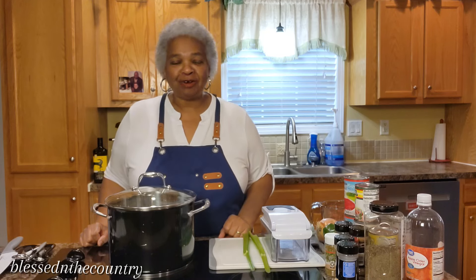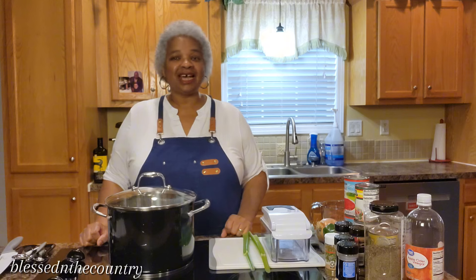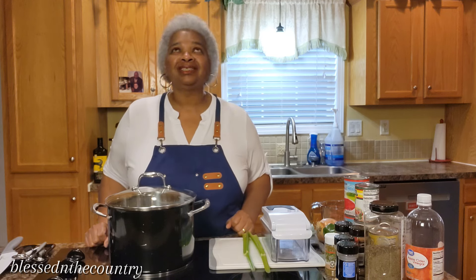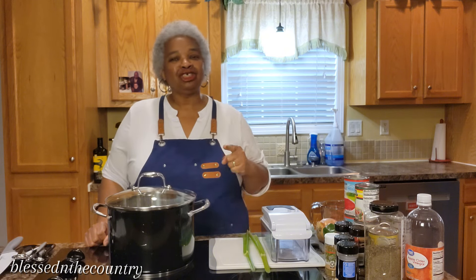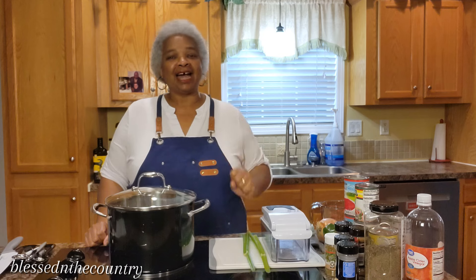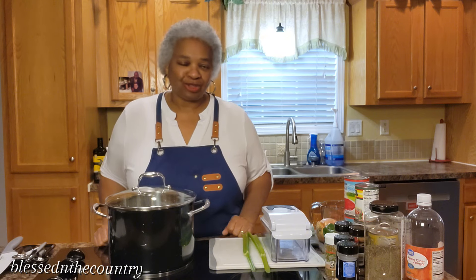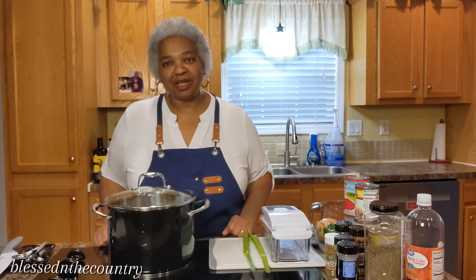Hello and welcome to my channel. My name is Diane and thank you so much for joining me here today in my home kitchen. I appreciate you all. I want to say a big hearty welcome to all of my new subscribers. I appreciate you and I appreciate all the comments from all of my subscribers — those who have followed me throughout this journey. Thank you so much for tuning in each and every time.